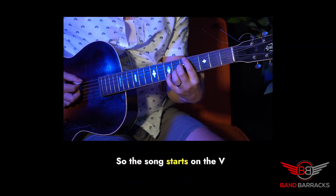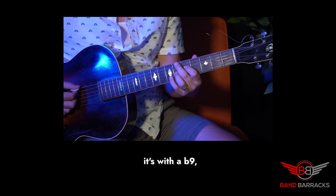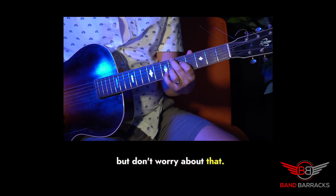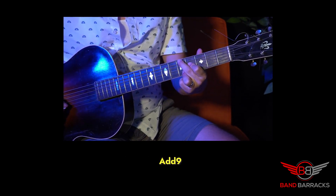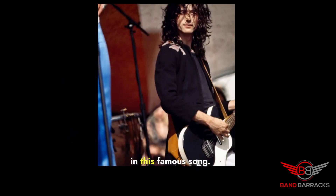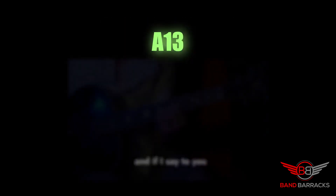So the song starts on the V chord, which is an A13 — actually it's with a flat 9, but don't worry about that. Then it goes to a D6 add 9. A similar chord is also used in this famous song, and if I say to you...